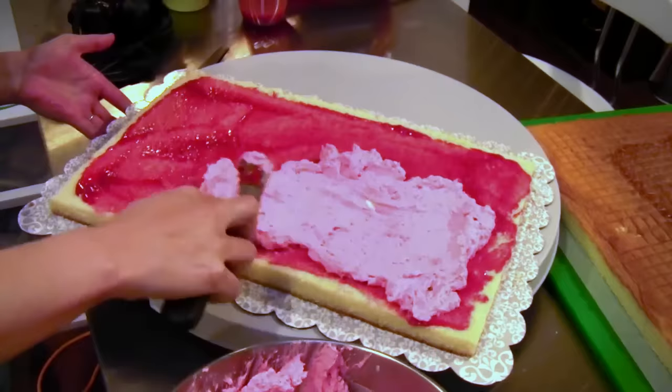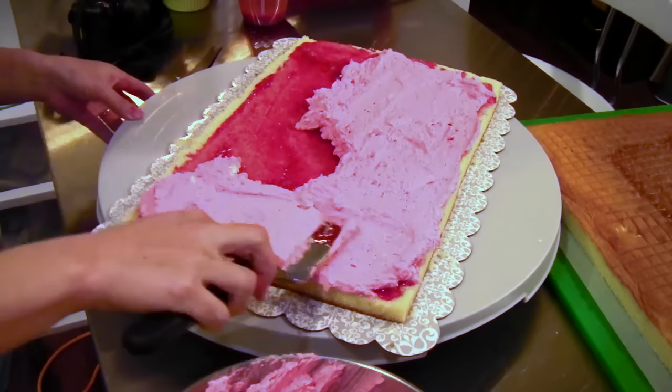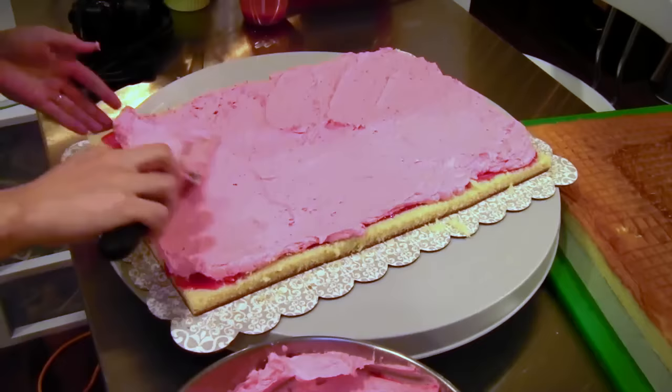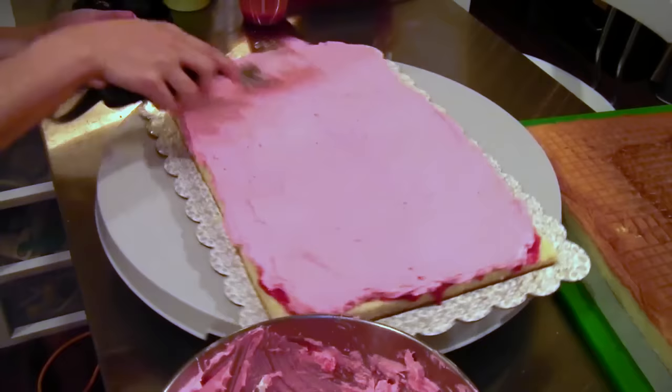I'm going to put a nice thick layer of buttercream on the inside. Because these boards are not super strong, the turntable extender really helps keep my board from bending so I don't get any cracks down the center. It takes about a batch and a half to two batches of Swiss meringue buttercream. This strawberry buttercream tastes a lot like Neapolitan ice cream — I think it would actually be really good with chocolate cake, vanilla frosting, and strawberry filling — like a Neapolitan cake.